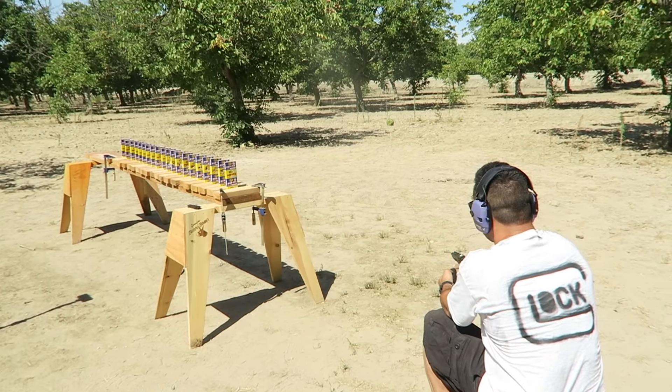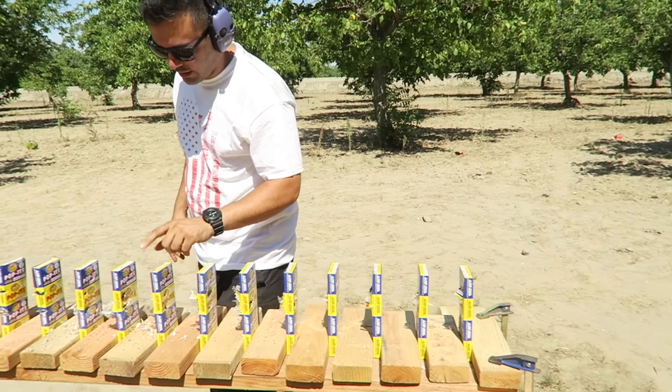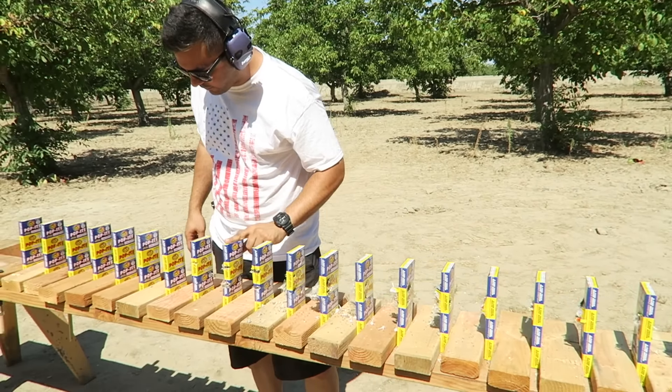It looks like it continued going forward straight. I'm gonna shoot it with the full metal jacket and see what results we get — full metal jacket, 115 grain. One, two, three, four, five, six, seven, eight, nine, ten, eleven, twelve, thirteen — about the same area, but it keeps shifting direction to the left and not going further forward. I'm gonna shoot it one more time, aiming a little more to the right. One through ten, eleven, twelve — it keeps disappearing between eleven and twelve, and nothing happens to the thirteenth.